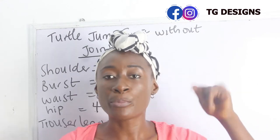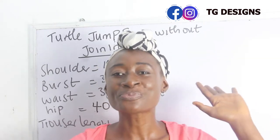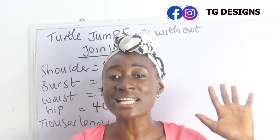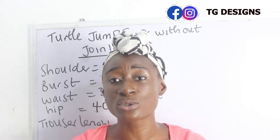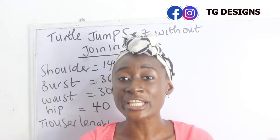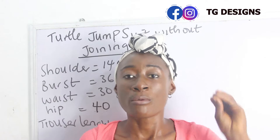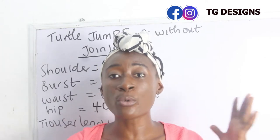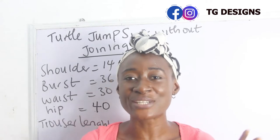If you haven't watched that video please do so after this one. In that tutorial I explained how to achieve your jumpsuits — your romper suits — without having any joining at your waistline. But for today's tutorial we want to achieve the turtleneck version of it, without any joining at the waistline.